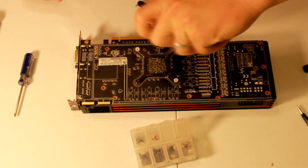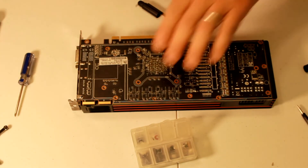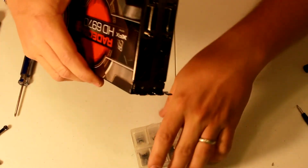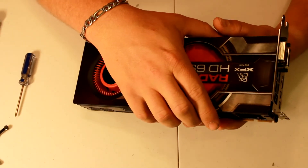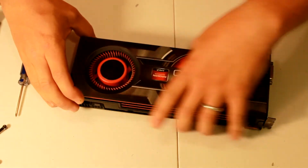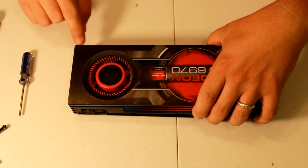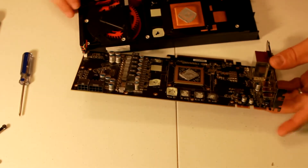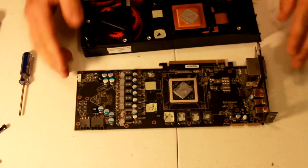We should be able to take this off now. Everybody says these are going to be pretty stuck on there from the thermal paste and thermal pads. Yep, that was on there pretty good. Down here at the bottom is where your fan is hooked up, so be careful not to tear that. It's easier to just flip it over this way and then unplug it.